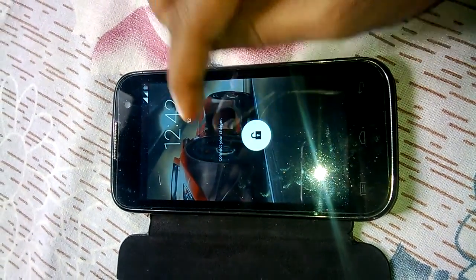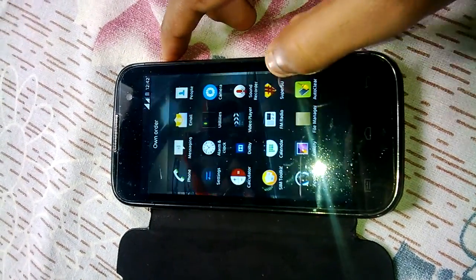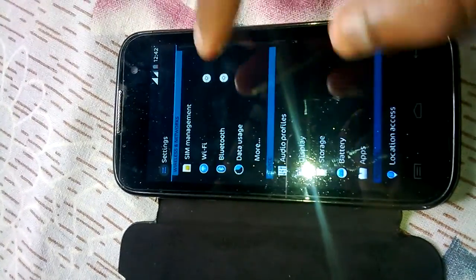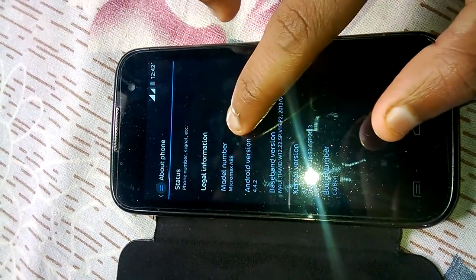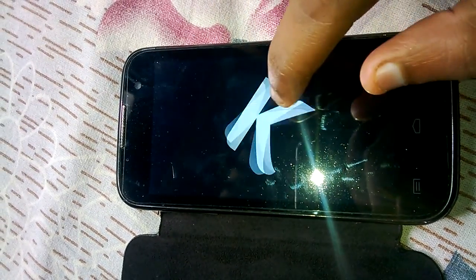Hi guys, this is Rehan and today I am going to show you a very smooth custom ROM for Canvas. This is Carbon ROM which I ported from Canvas 2. This ROM is very smooth and based on Android 4.4.2.